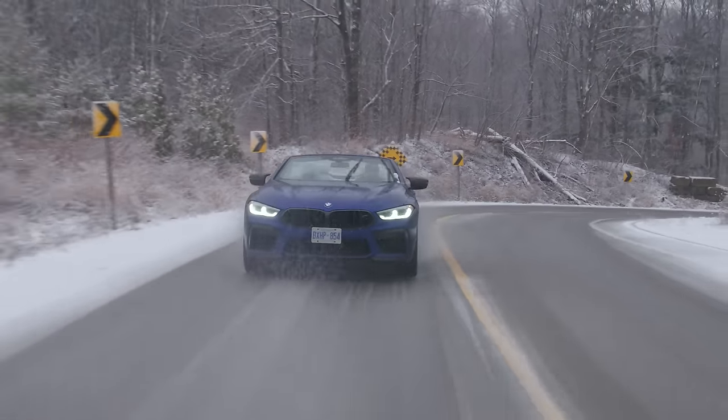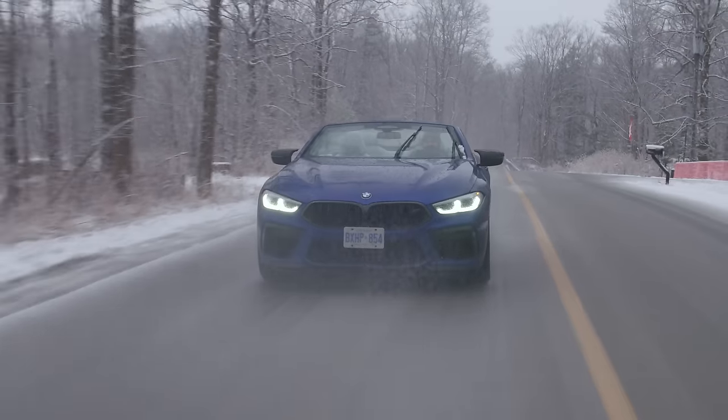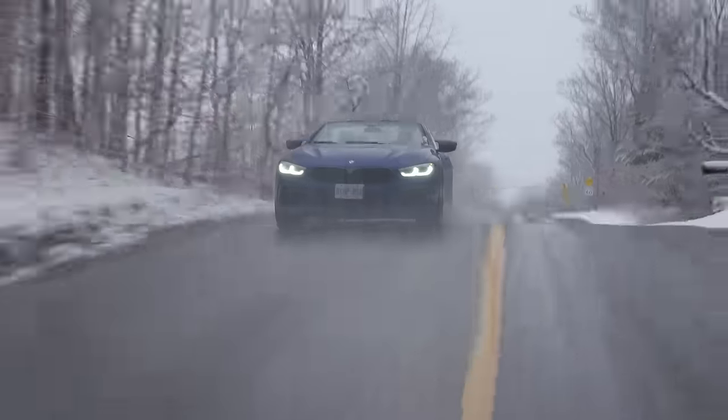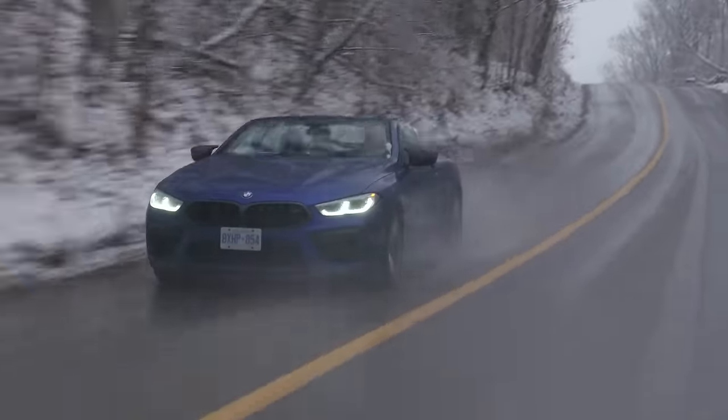We've been driving it throughout the Christmas break, and when it was dry, this thing is absolutely ripping it. We already thought the M850i was really, really fast — and this is faster, but not that much faster. I thought for an M8 Competition I'd be scared every time, but compared to the M850i it's kind of similar. The theme of this car seems to be that it's a lot, it's too much, but it's also not enough.